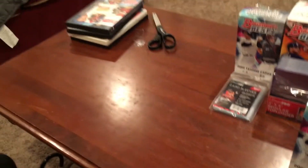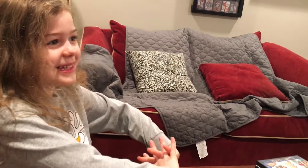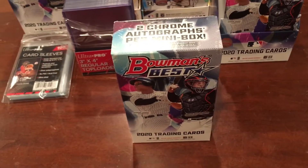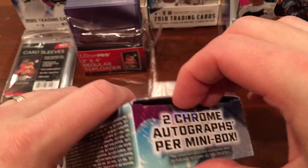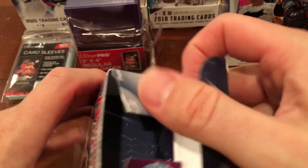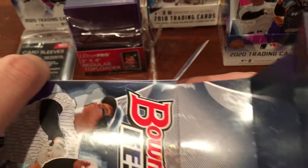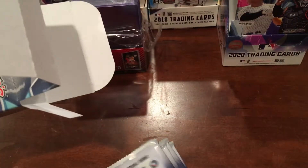I have someone special here to help me open the second mini box. I'm going to hand over to her — who are you? I am Lucy, I will help dad with the baseball cards! Say Merry Christmas to everybody. Lucy's excited for Christmas, it's only two days away. There were some quality issues with the last box — I've never seen so many cards with surface scratches. Lucy's going to help hand me the packs and I'll open them. This is always an exciting product every year.